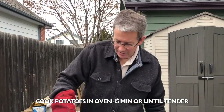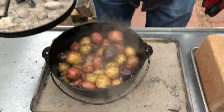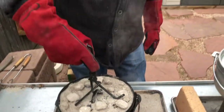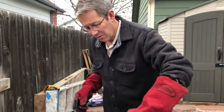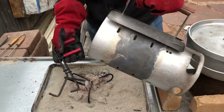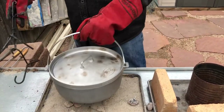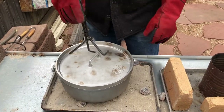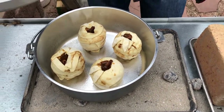We're gonna check on the potatoes here. We'll put some more coals down here — there we go. They look fantastic.